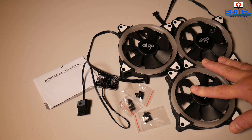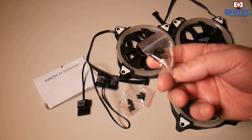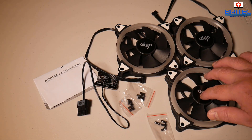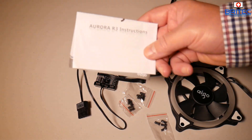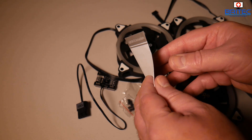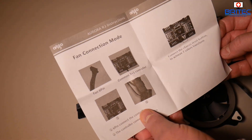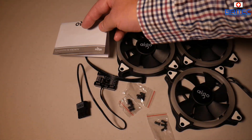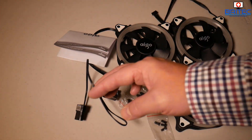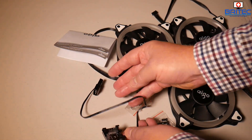Inside the box you get your three fans, three bags of screws for each fan, and an instruction manual - it's basically just a piece of paper with some information on how to set it up and connect everything.